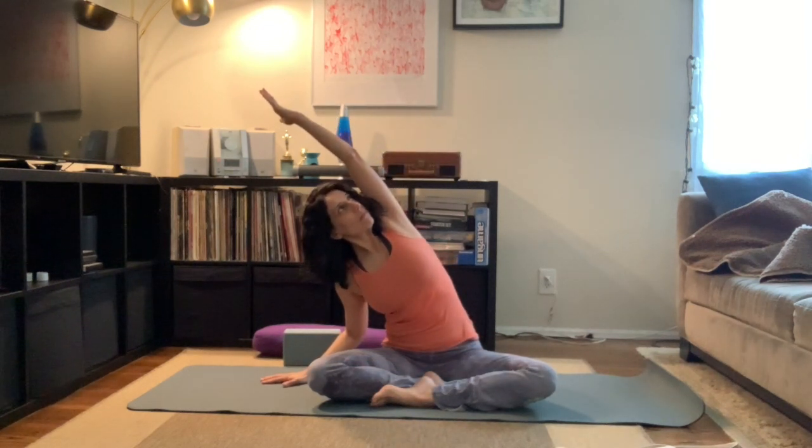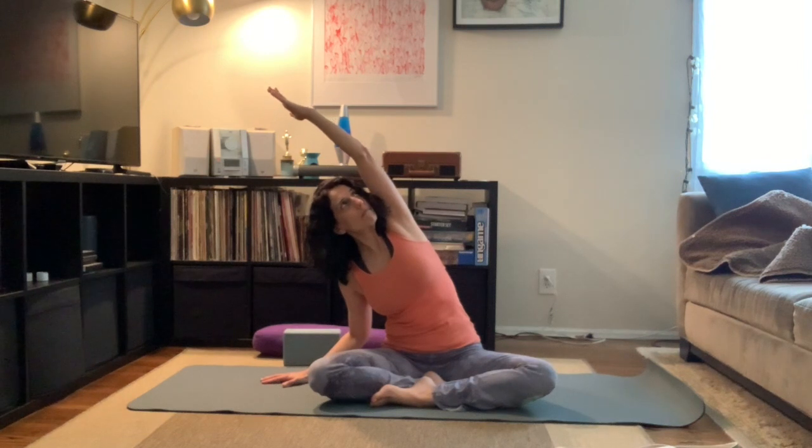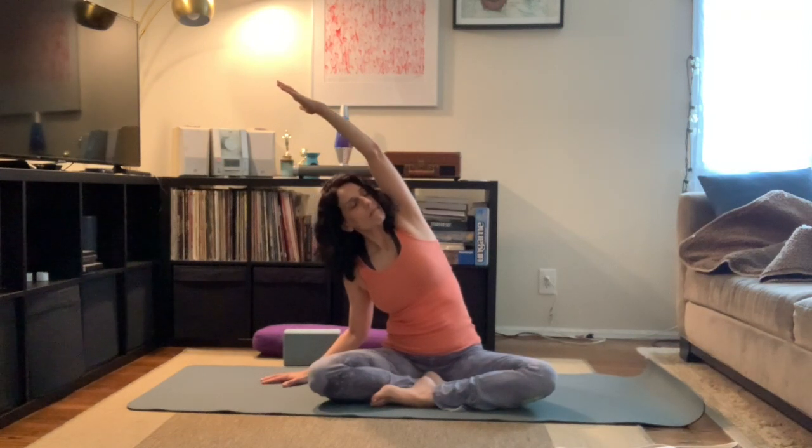Gently lifting our head up, inhaling the arms up, exhaling and lowering the right hand to the mat, inhaling that left arm up, and then exhale — bending that right elbow, coming into a side stretch. Keeping our sitting bones on the mat, a nice long stretch all the way from our fingertips down to our hips. Keeping our gaze up towards the ceiling — if that's too much on your neck, feel free to look down. Keeping the fingertips engaged, breathing into that side body. Be here for one more breath.